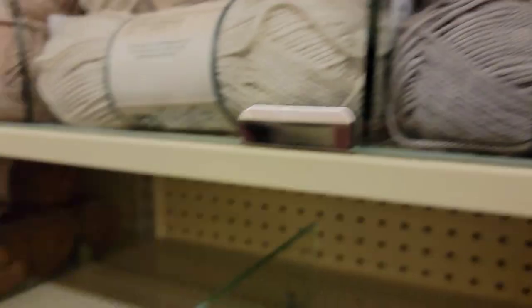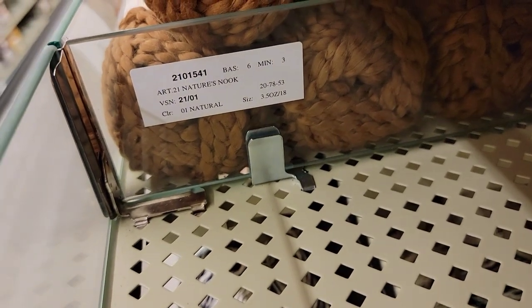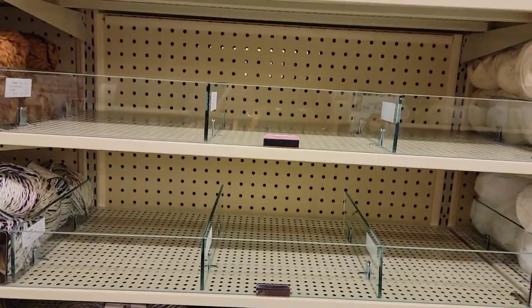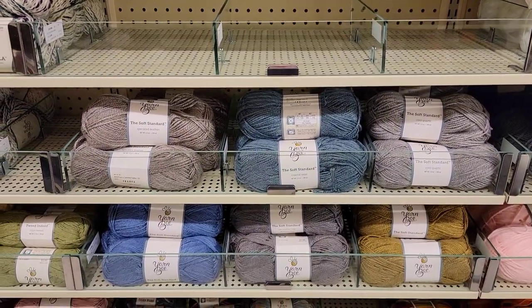Oh wow, check this out — this is what's going to be here: Nature's Nook, in these six spaces. I don't know what Nature's Nook is, but eventually we will find out. The Soft Standard — this seems new.